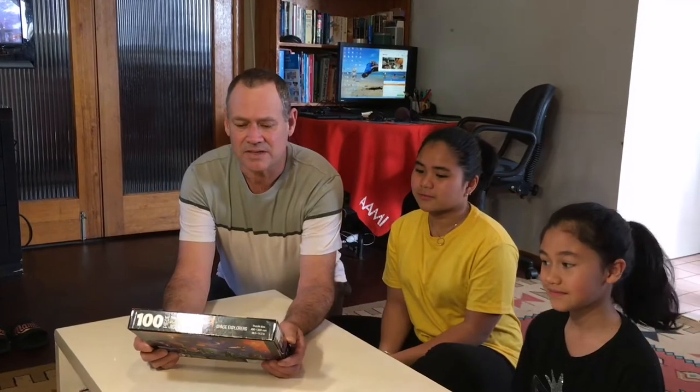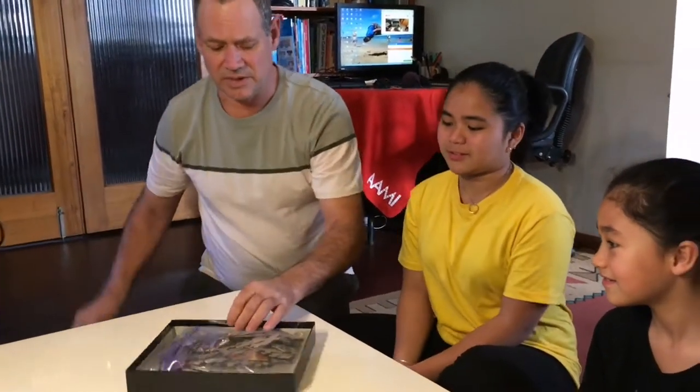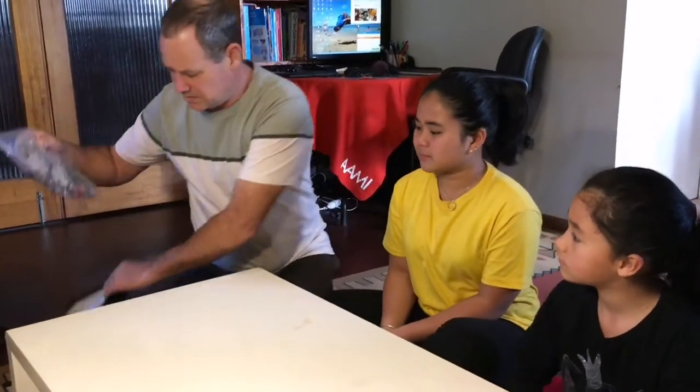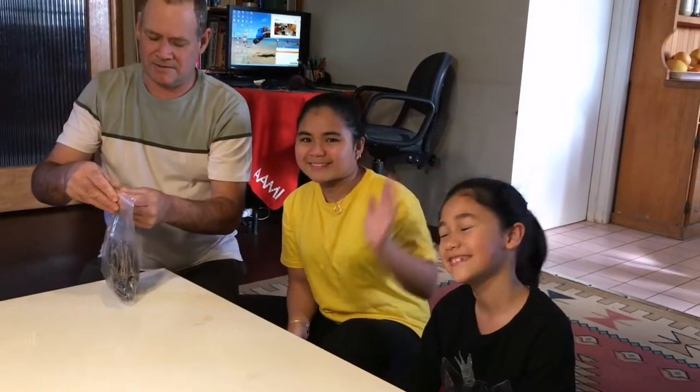Hi guys, we're here with the Payot Hearn family and today the girls and the family are going to do this jigsaw puzzle. It's a planetary one — all the planets and a couple of astronauts and the moon buggy and so on. The girls are going to do it but I'm going to help set it up for them and we'll see how they go. It's supposed to glow in the dark. Mia and I have done this one before — you've met Mia and Lynn, and I'm Mick.